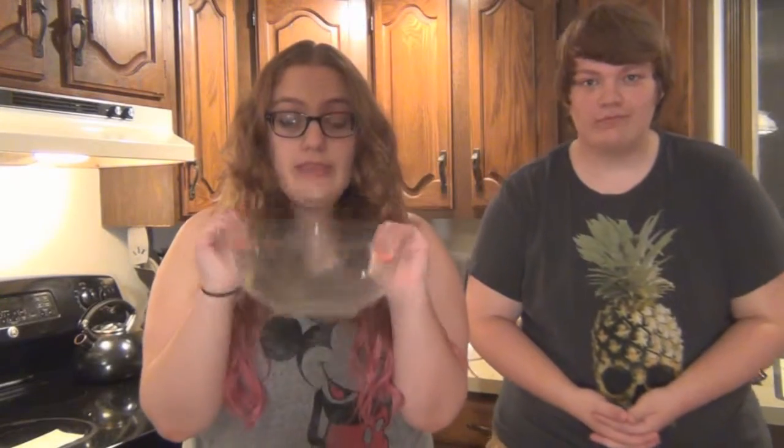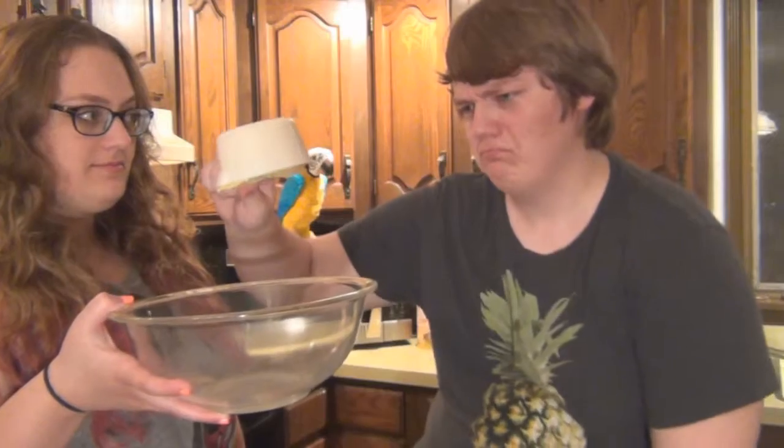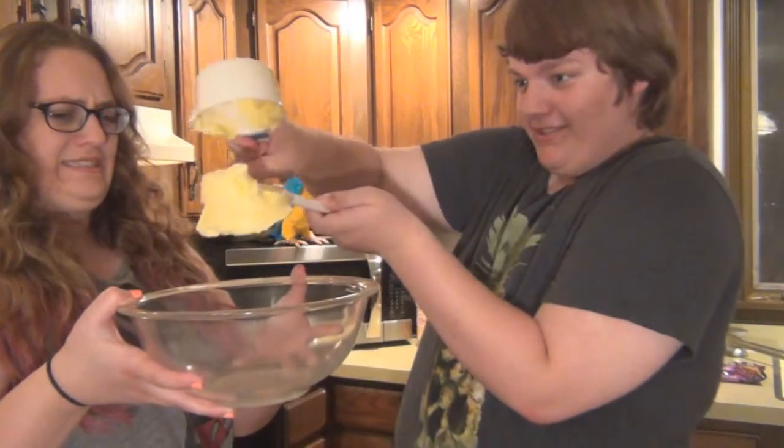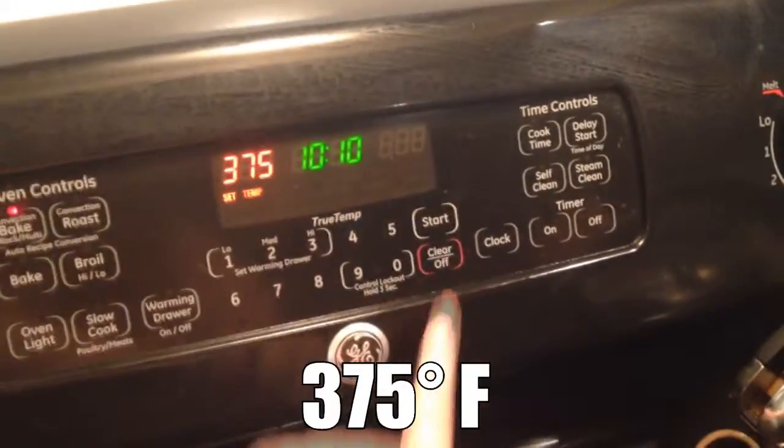So the first step is to put one cup of shortening in a big mixing bowl. You said shortening. We're about to preheat the oven — make sure to preheat your oven to 375 degrees.